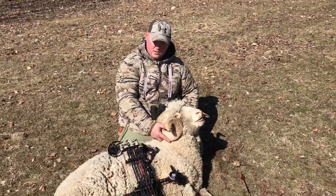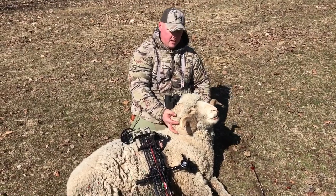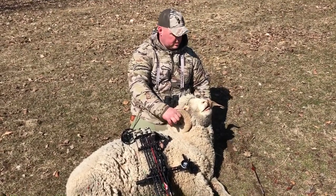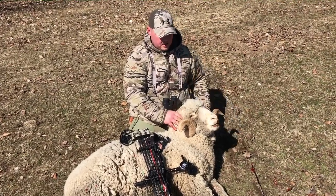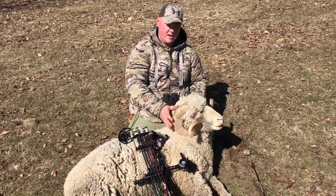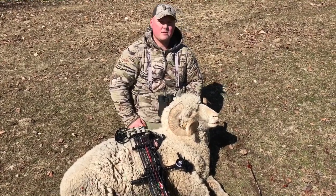I had the opportunity to get a shot at a white ram — beautiful white ram, nice hook, pretty solid. We've got some bacon, we've got some sheep.